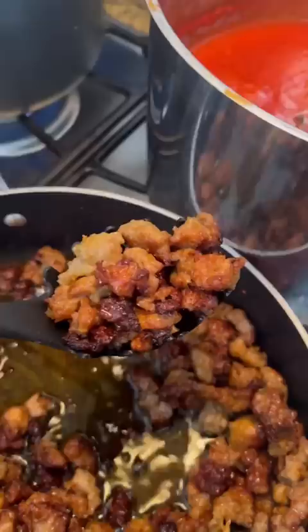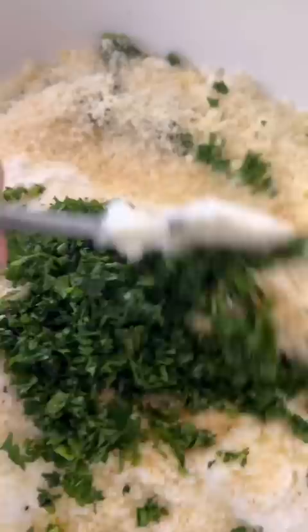In the meantime, I grabbed sweet and hot Italian sausage, broke it up into crumbles, caramelized it until crispy, and added that into the sauce. Then I made a ricotta mix, which also goes into the sauce.